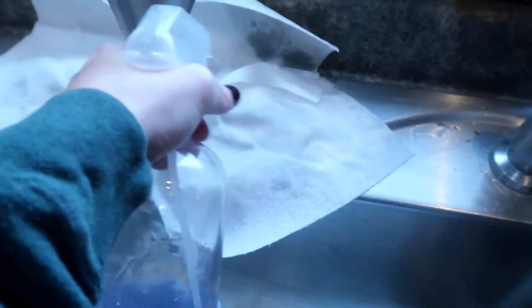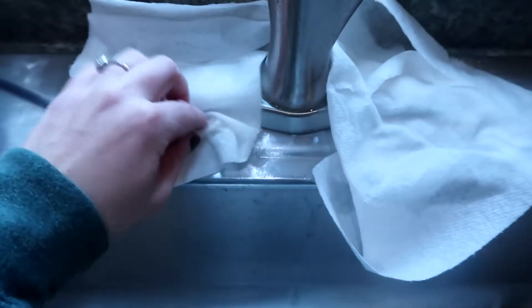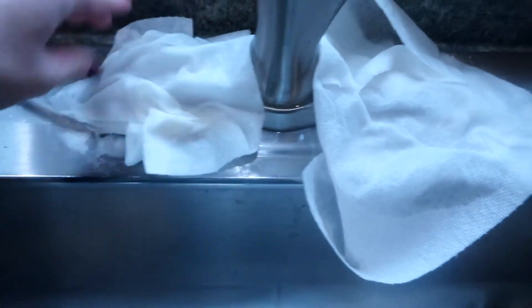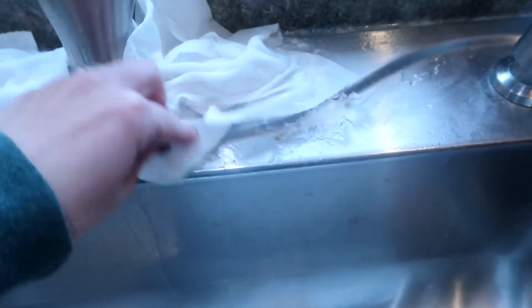I'm really going to make sure I'm getting this drenched, really soaking it in here. Now at this point if you want to readjust your paper towels and really push them up against the edges of your faucet, you can definitely do that. I'm just going to readjust this and make sure this is getting where I want.